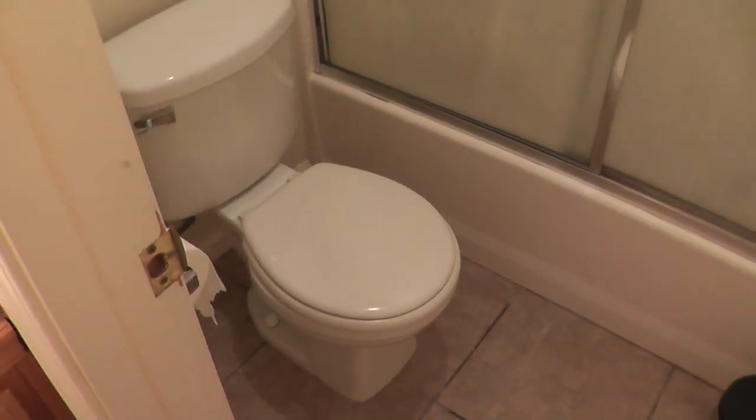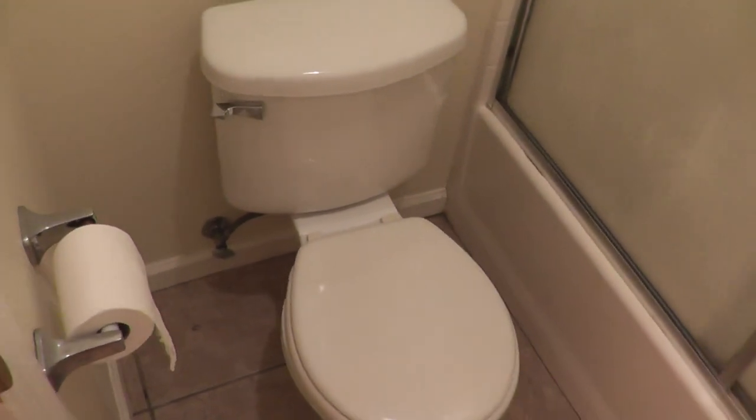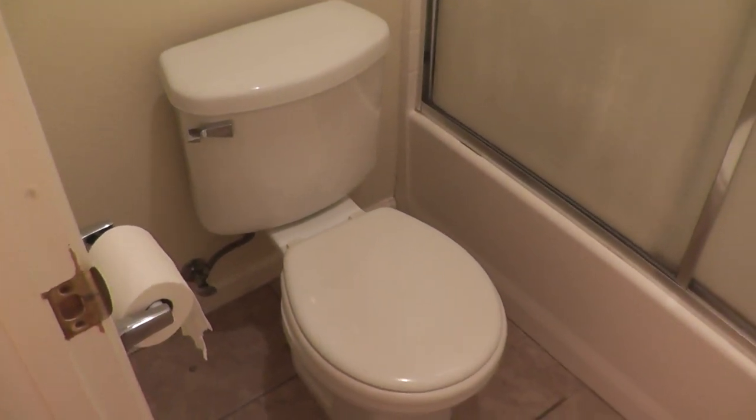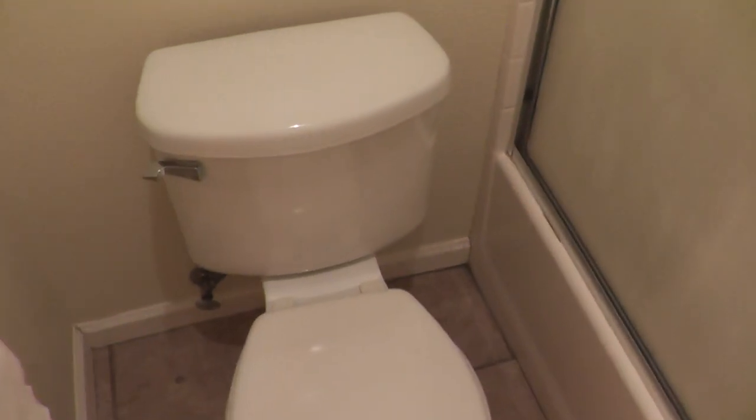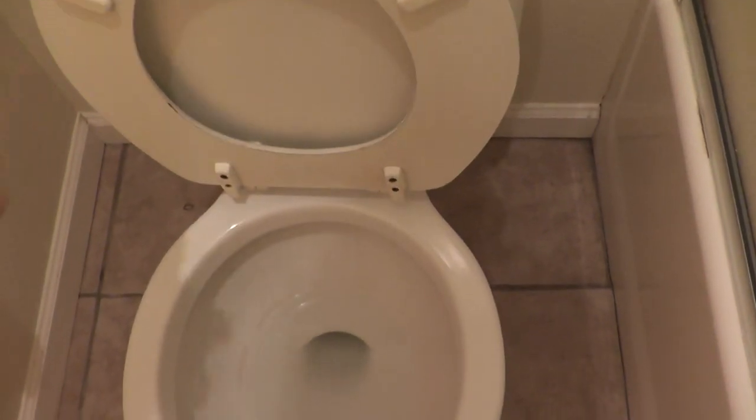Today I'm going to work on a very necessary but not very glamorous implement of the home — the trusty water closet. The problem with this toilet is it constantly leaks just a little bit. You can see the ripples in the water there in the tank.